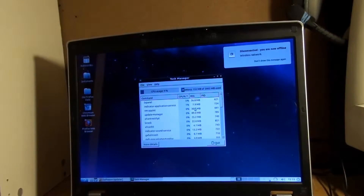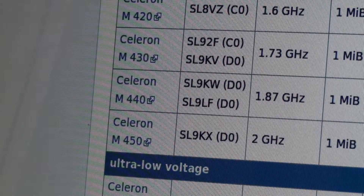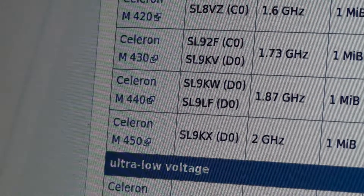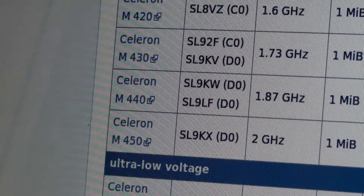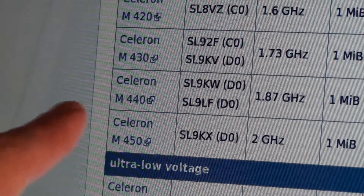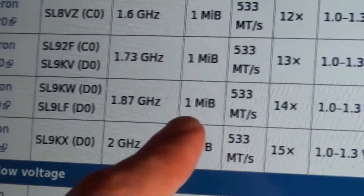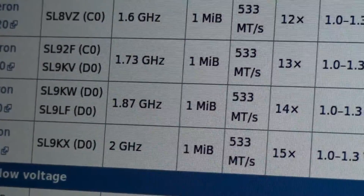I just had a thought - I didn't know if the processor I swapped was actually a dual core. I checked on the case of the Dell system and it says Centrino Duo. So I went online - there's the Dell 820 with Linux - and went on Wikipedia. Celeron Mobile 440 - that's the old processor I swapped out: 1.8GHz, single core, October 2006.